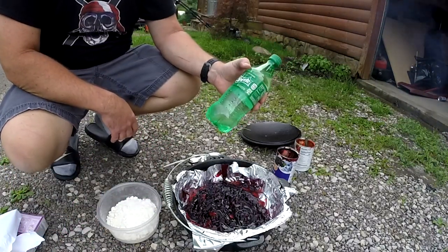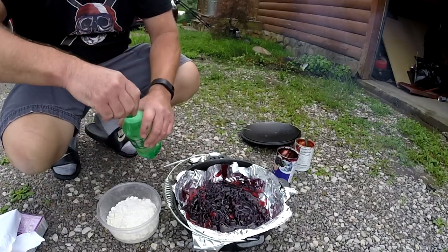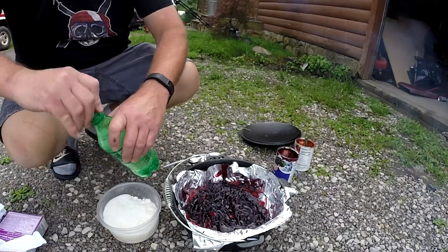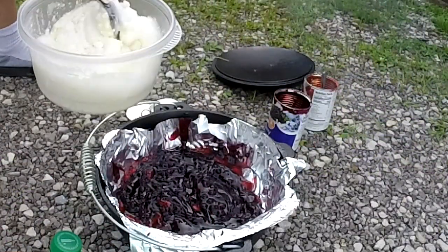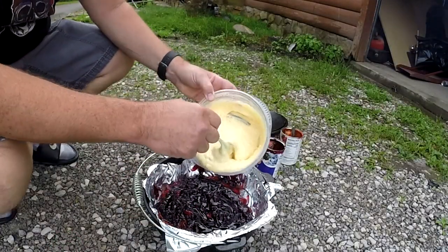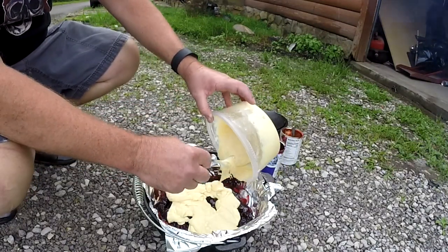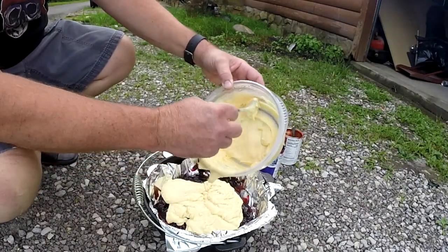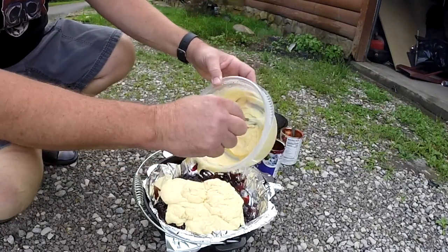Then you will take Sprite or 7-Up and pour it into the cake mix. Start off with just a little bit and mix it up. Then simply pour it over your fruit — whether it's pineapples and cherries, or strawberries and blueberries like in this case.